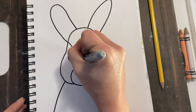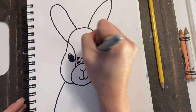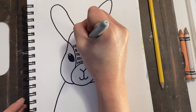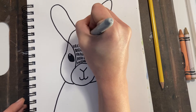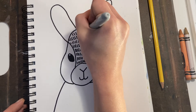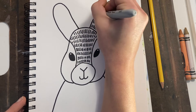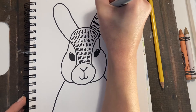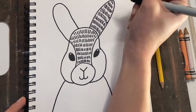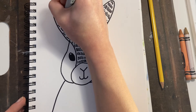Now I'm going to show you texture. A rabbit is furry — how could we show fur? I'm going to show fur with lots of little lines. You might want to show fur with lots of zig-zag lines, or maybe it's a rabbit with curly hair and you can do curls all over him. This part is up to you, but you do need to show texture somehow. I'm going to show texture with my lines to show that he's a fuzzy, furry bunny.